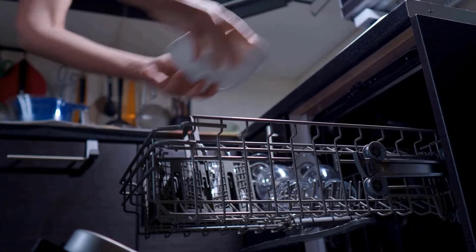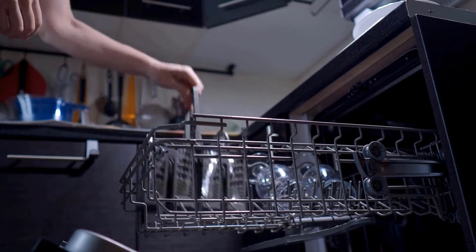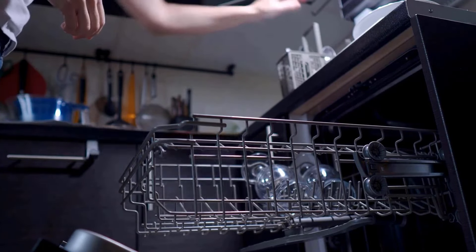So by using these methods and the right cleaning products, you can clean a dishwasher to reduce smells and dirt.